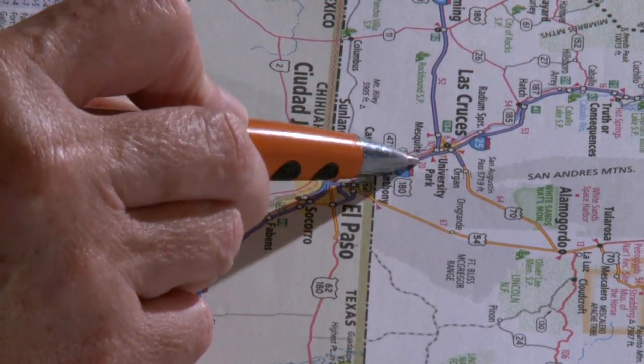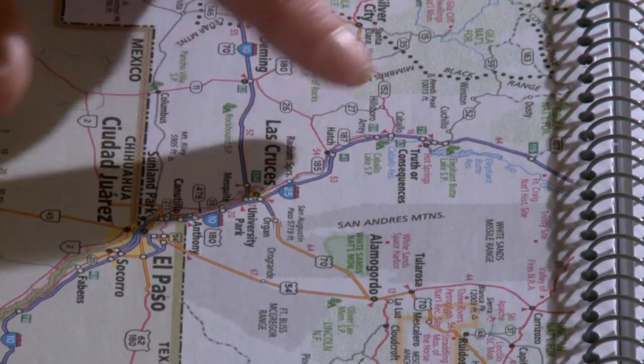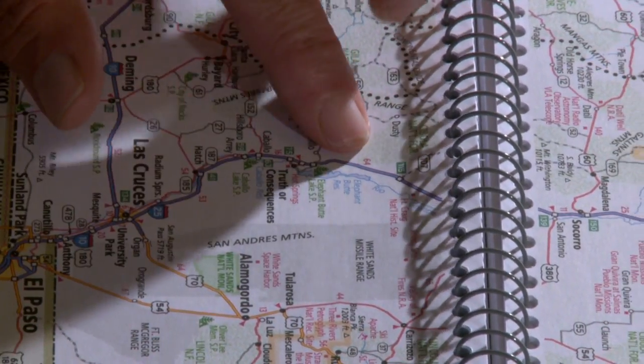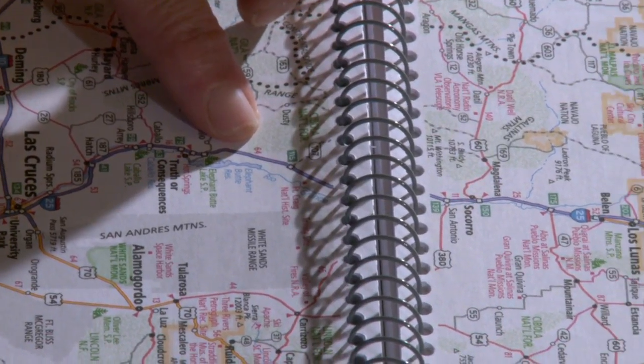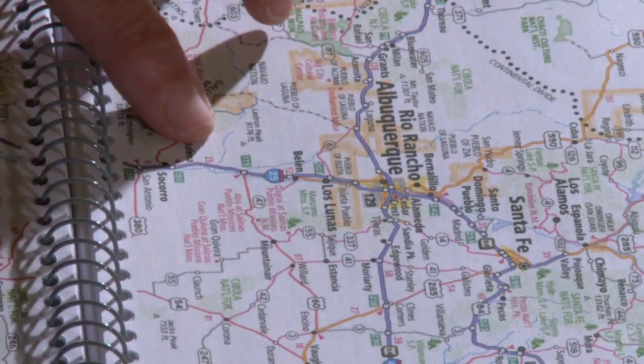I'm looking at the mileage here, and you have your child — let's calculate, let's add it up. There's a 20, I see a 53, I see a 16. When the child is doing this, you work with them, you show them, and then you calculate. There's 28 and there's 25, and we're at Albuquerque.